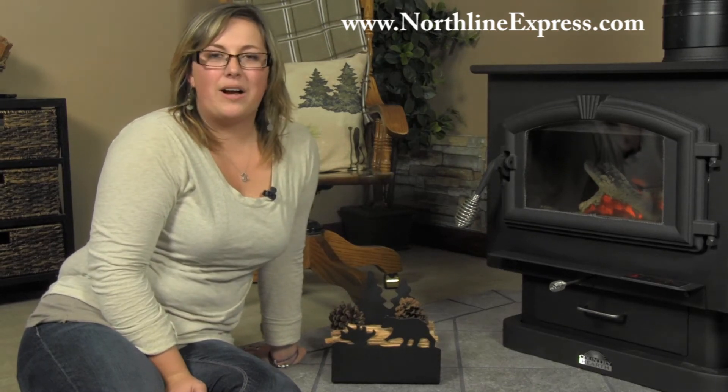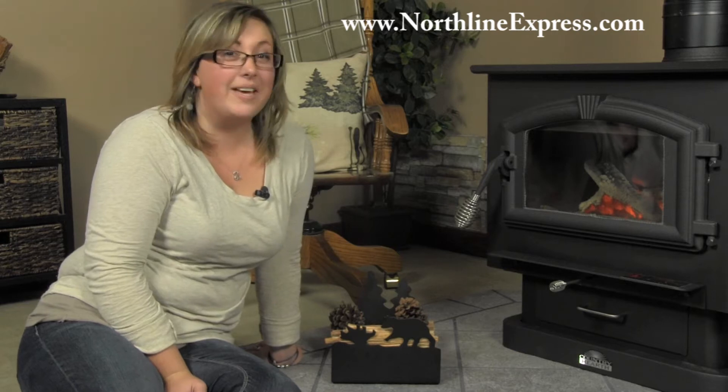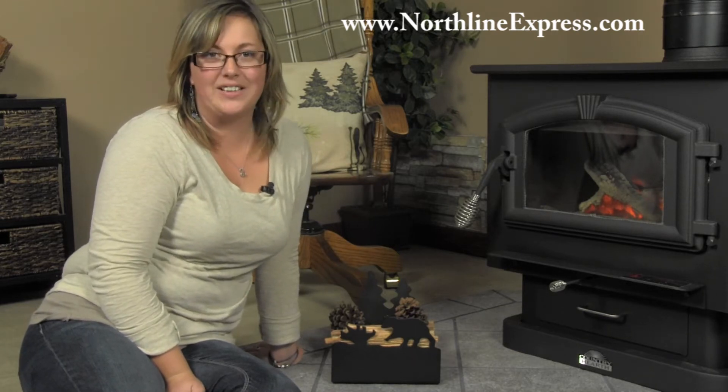Hi, I'm Melissa from Northline Express. If you're sick of chasing your fire starters around your hearth and they're never in the same spot twice, then I've got the perfect accessory for you.